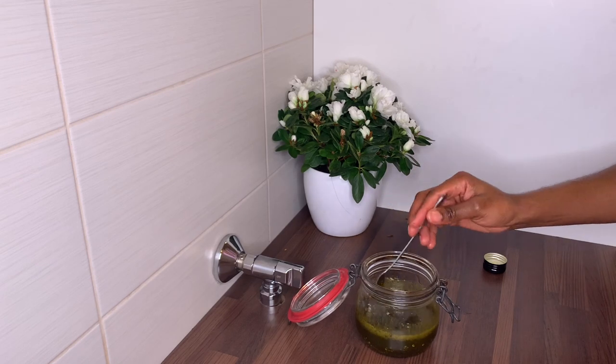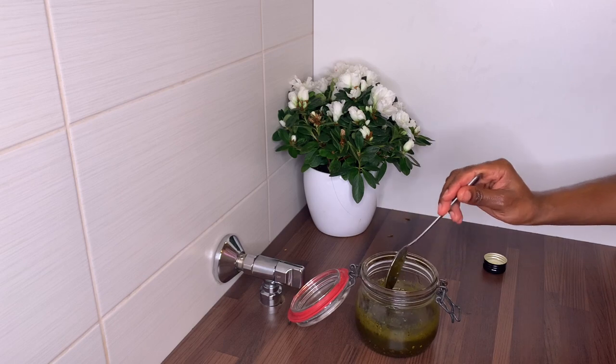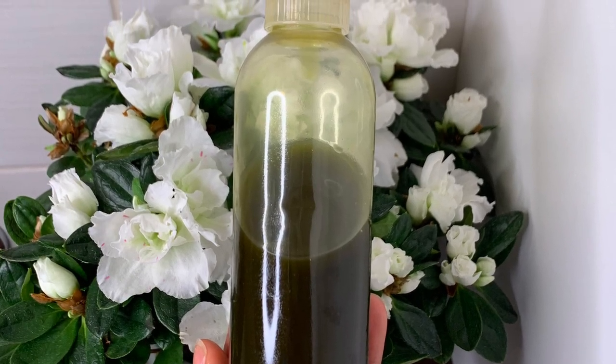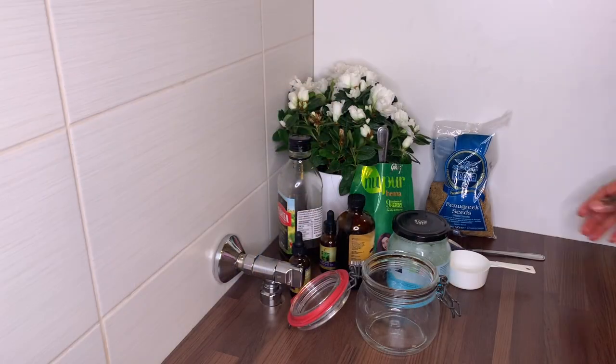Hello beautiful people and welcome back to my channel. My name is Zeta and on this channel I share my relaxed hair journey and some of my DIYs. In today's video I will share with you how I make my best Ayurvedic hair oil for hair growth, so guys stay tuned.